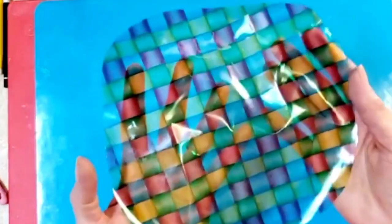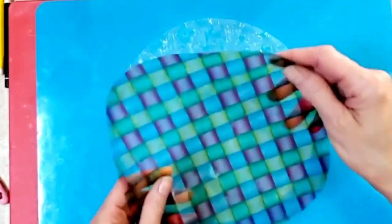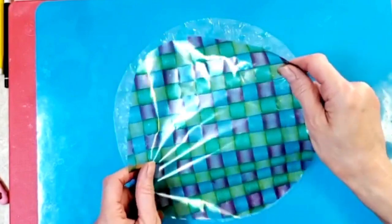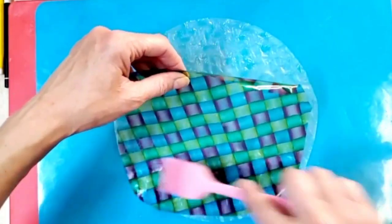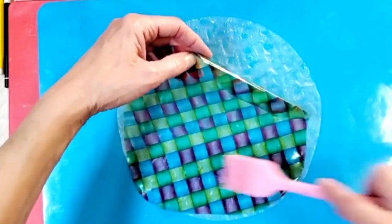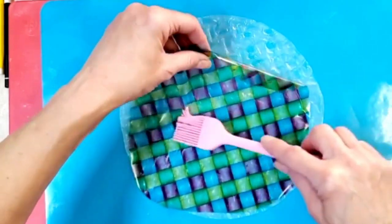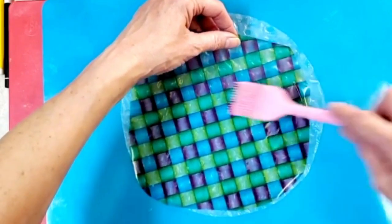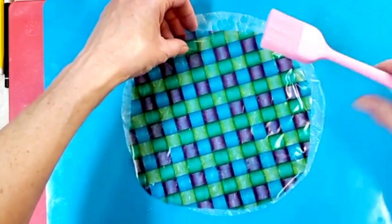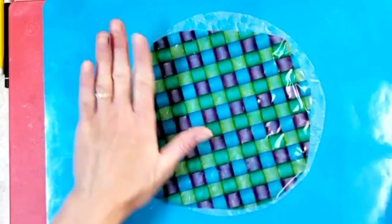You're gonna pick up your cello sheet, place it over top, and then gently — I just have a silicone brush — lay it down gently and try to work any air bubbles out as you go.